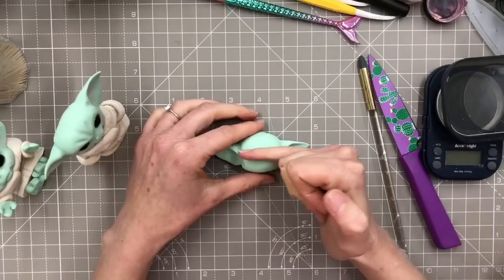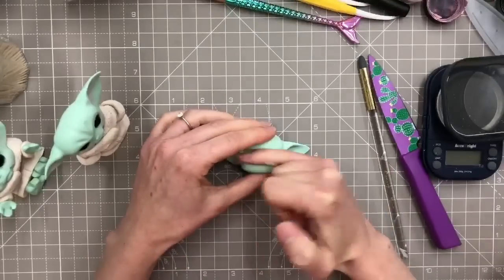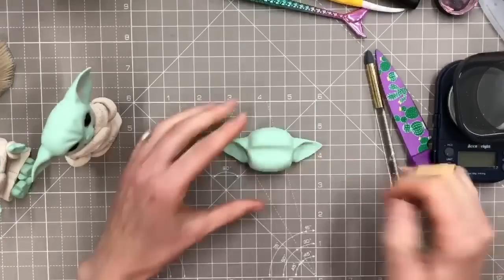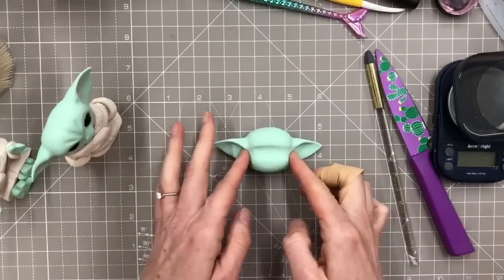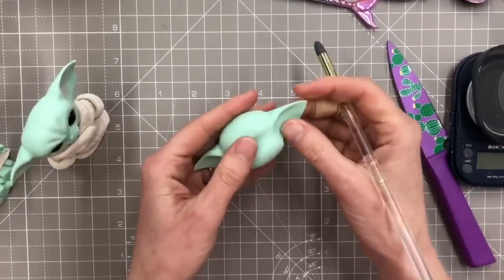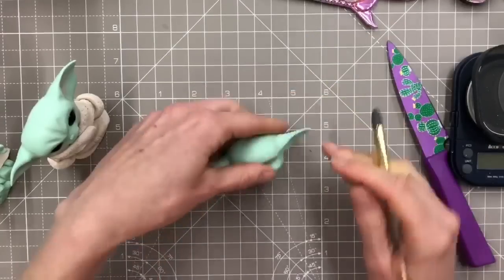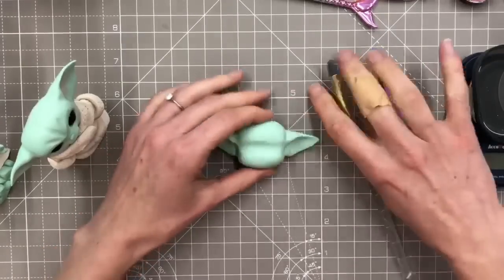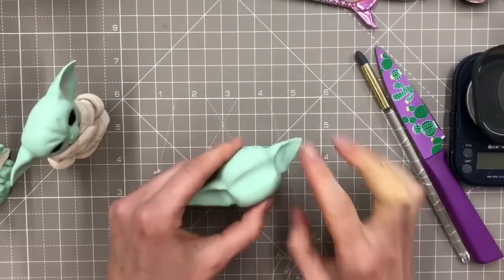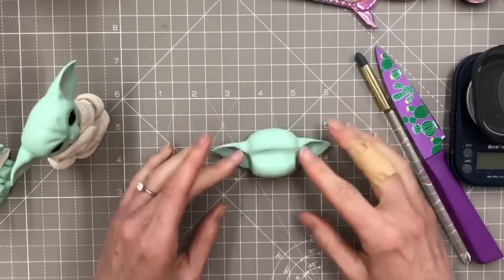At about halfway I'm going to press in a little bit here for where I want his eyes to go. I want to try and leave his cheeks fairly chubby. If I press in more, you can see from the side it brings the cheeks out just a little bit.